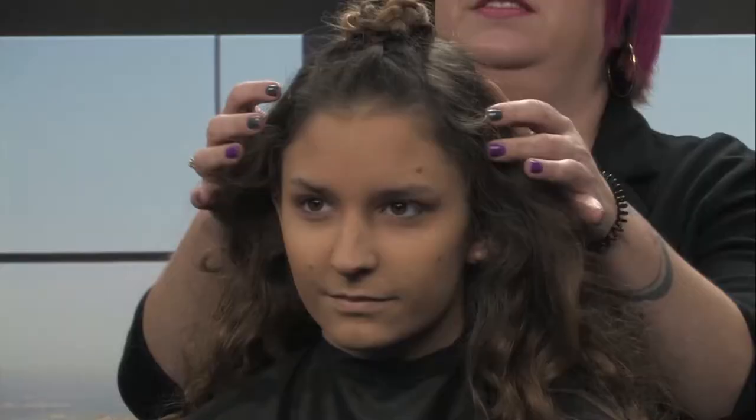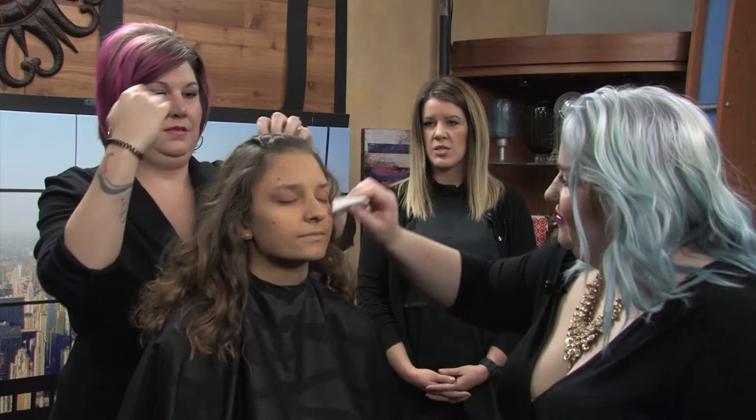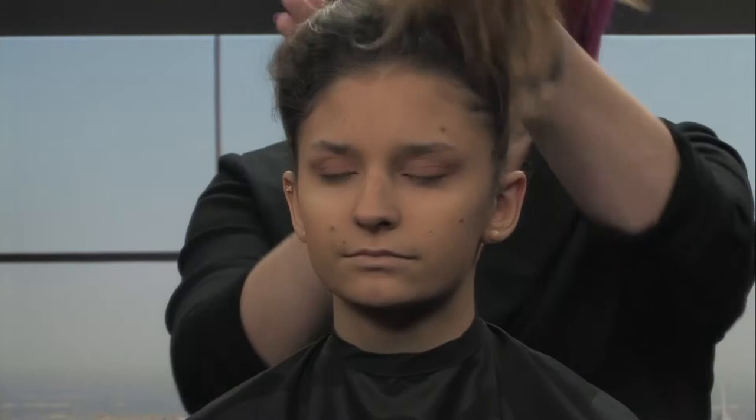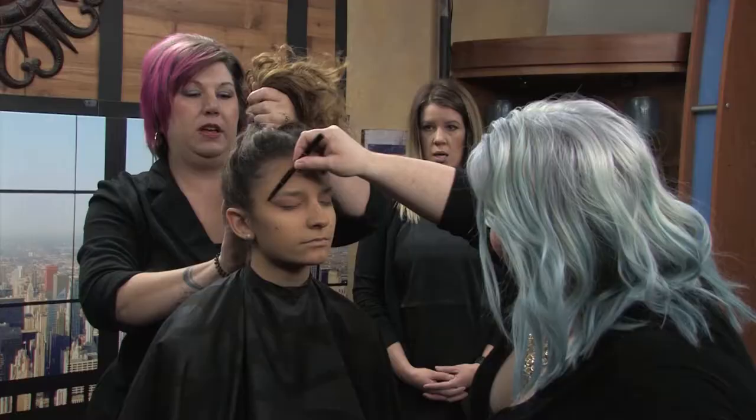That's one cute, easy, fast top knot — something you can do with straight or wavy hair, natural texture, or curled, just add a nice braid to the top. Next we're going to throw it up into a sock bun — super easy, up and out of the way all day.